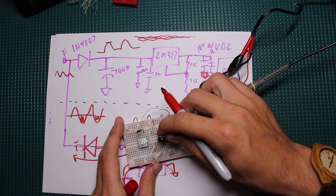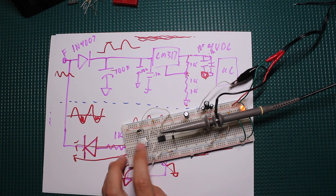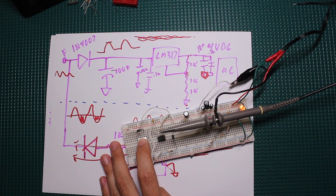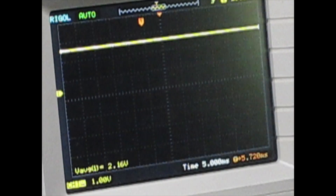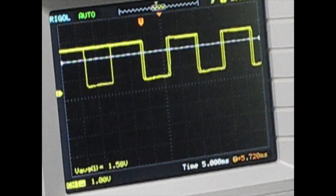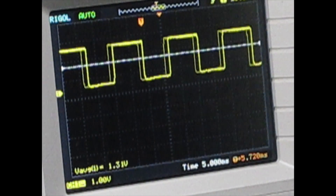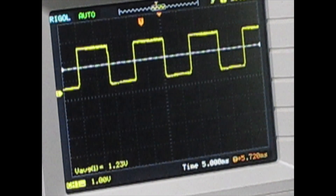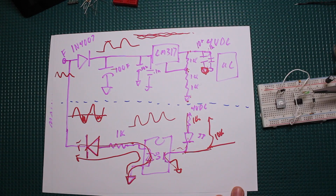Looking at the output of the optocoupler — when I press the button, you can see we have a square wave, because the optocoupler is turning on and off. We're not going to get a smooth sine wave or half-wave rectified signal — we get a square wave because the optocoupler is slamming on and off, which is fine. We can easily detect that and do whatever we need to do.